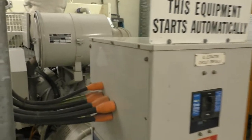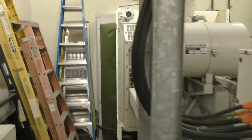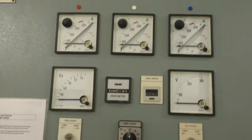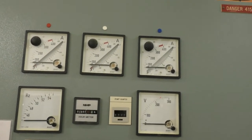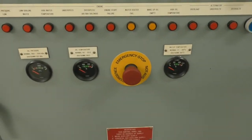Or would it be 440 volts? That's probably 440 volts, isn't it? Generator power. I'm just having a look to see if there's any stickers on here. And there's the big red button — whatever you do, do not press the big red button.